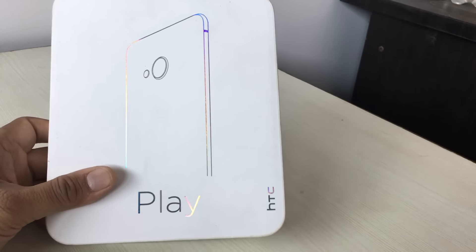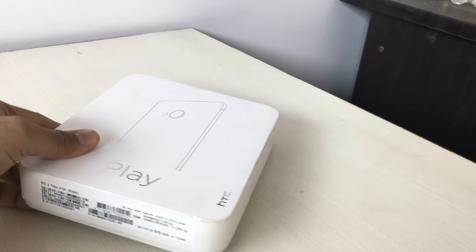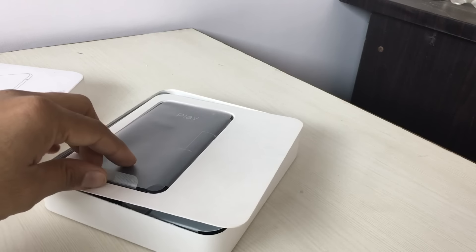What's up? I'm Rohit Rana, your host on ClickDigest, and we have with us the HTC U-Play. This has been launched in India at around 40,000 rupees and this is an interesting offering from HTC.